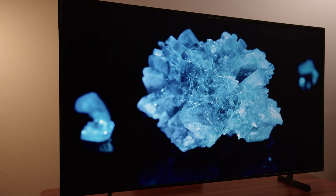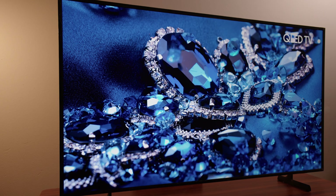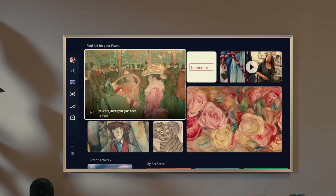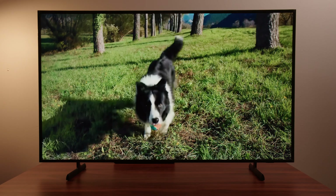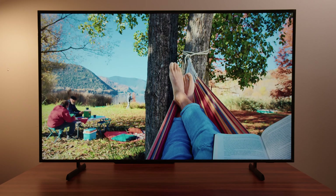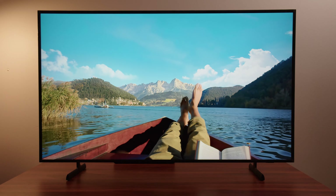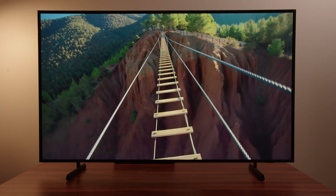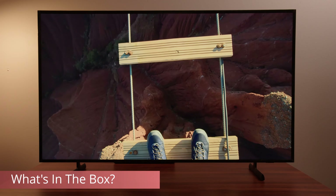I wanted to take The Frame kind of out of its comfort zone, and that's why you see it on a stand and not wall mounted with a nice little bezel around it like you would see in other videos. This is the first time I've ever reviewed Samsung's The Frame on this channel. Samsung sent this out to me, but I already sent it back — it's a review unit, no money exchanged hands, and they don't get any input on what I'm saying.